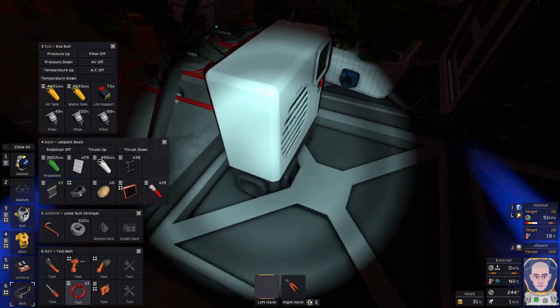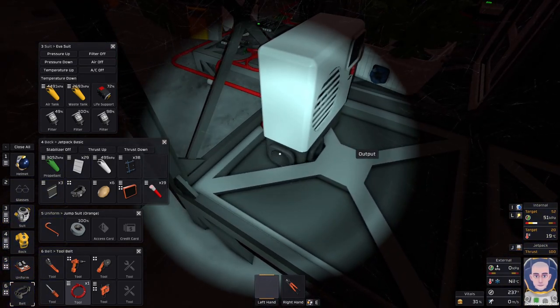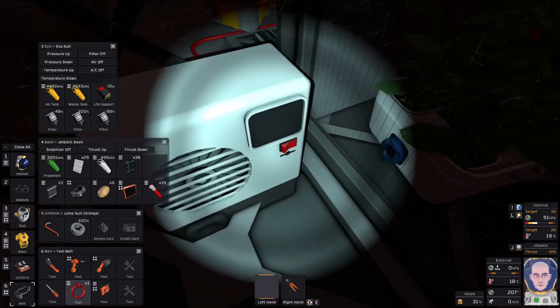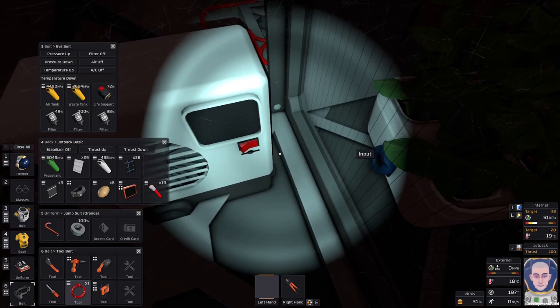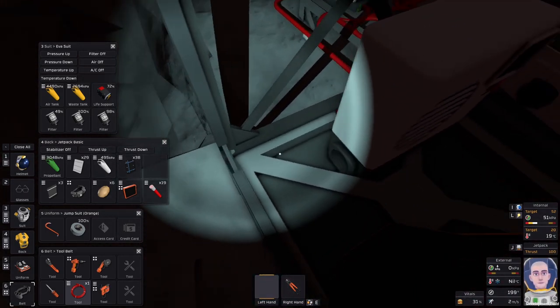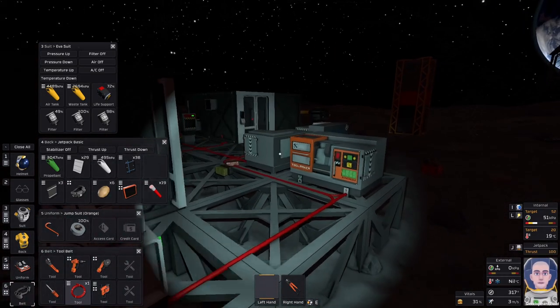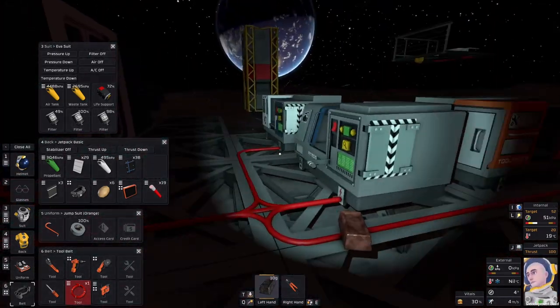Interesting — the display disappears now. I don't mind reconstructing a new coolant wall. Here — input, output, and waste. That's the one thing that throws me. Either way, we're gonna need a whole bunch more pipe.